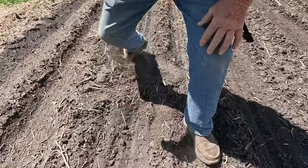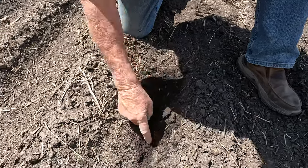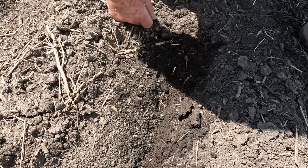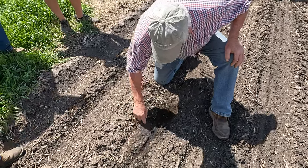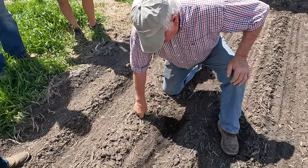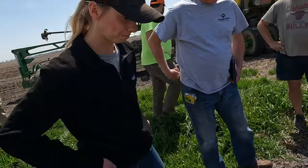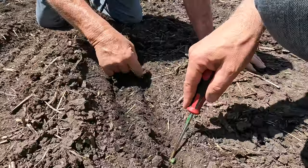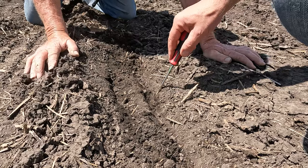Does it look good? Yeah, look at this. I think that's plenty of moisture. I would have thought it would have been a little deeper than that, but what do you think they have here? What's the depth there, Jim? About an inch? That's a pretty good depth. We're just going to catch moisture right there. Yeah, we will.